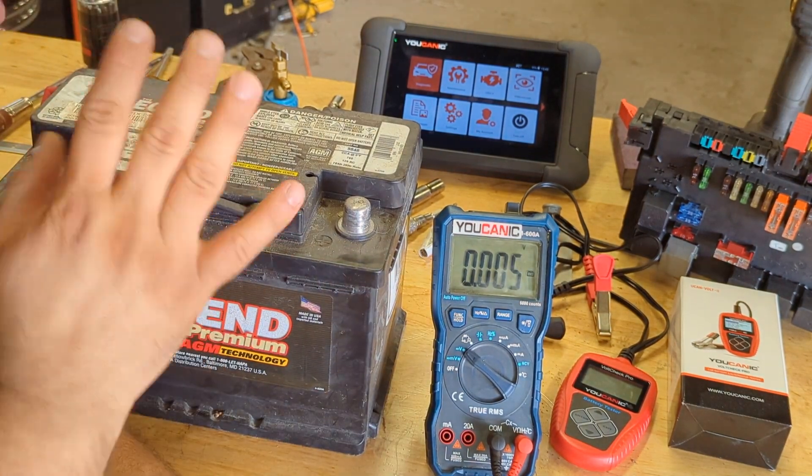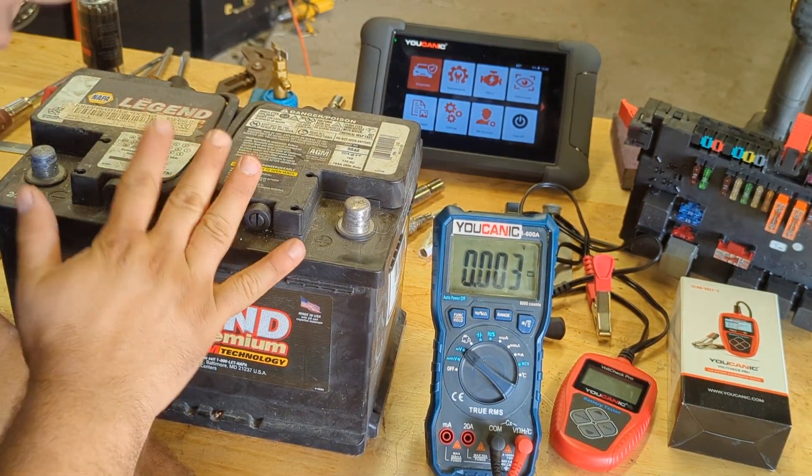Hello and welcome to Ucanic. Today we're going to talk about how to test the battery the proper way.